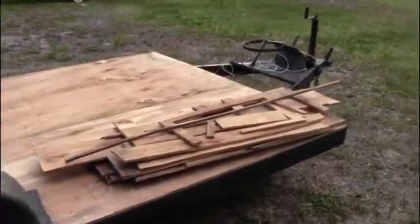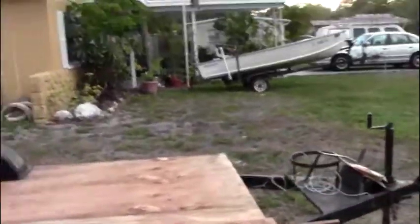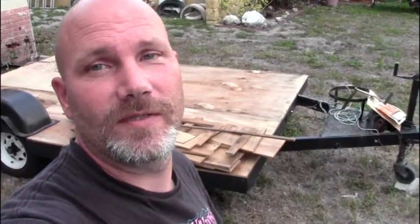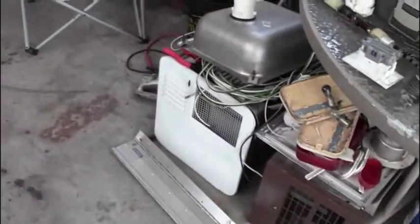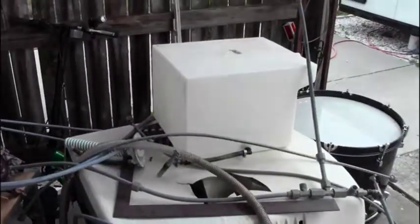If you know anybody looking for a trailer — whether as a utility trailer, to build a tiny home, or some sort of camper — I do have a title. As for the parts that came off, here they are. I've got a bit of a mess on the porch — there's the heater, water heater, AC, and the tank. That'll be future videos of me putting them into my trailer.